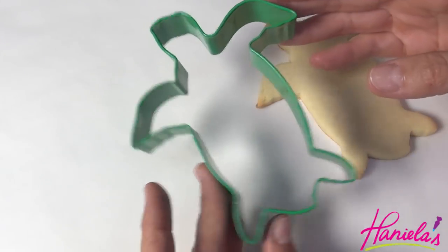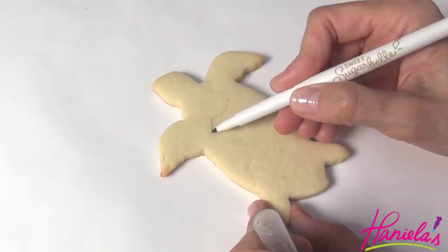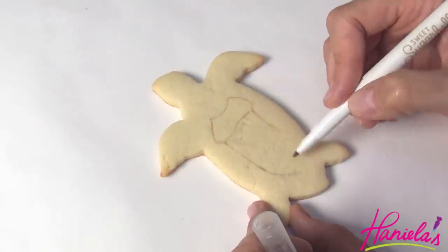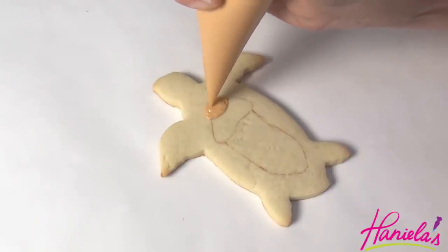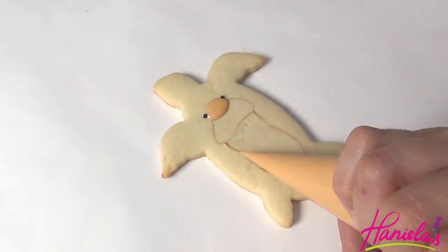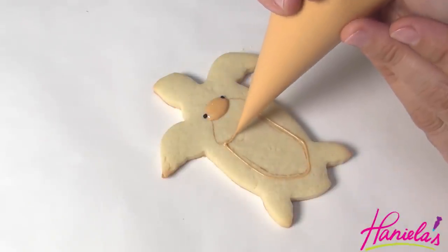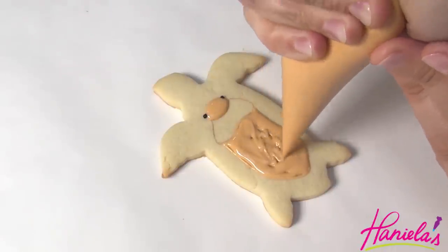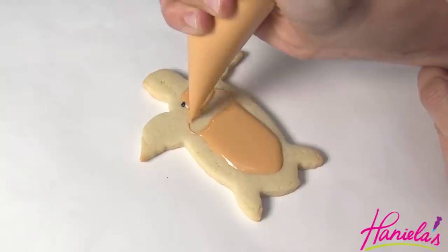The next design is a stink bug. I am using a turtle-shaped cookie cutter. First we need to draw the outline for the stink bug's body, making sure that you leave enough room around the body for the legs. Start by making the head with ivory royal icing. Make the eyes with black royal icing piping consistency, and then you can make the bottom part of the body. Let this crust for about 15 minutes and then finish the middle section.